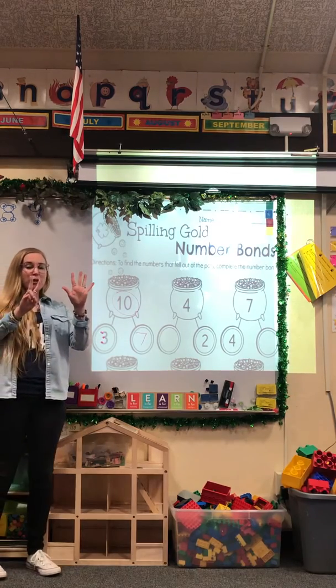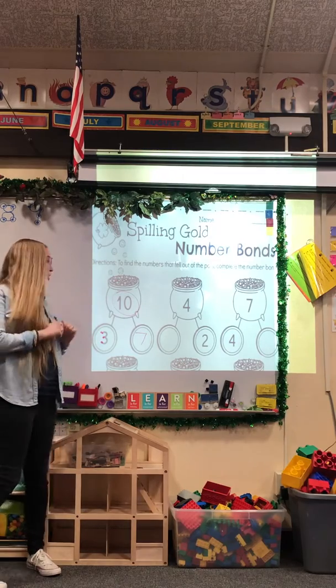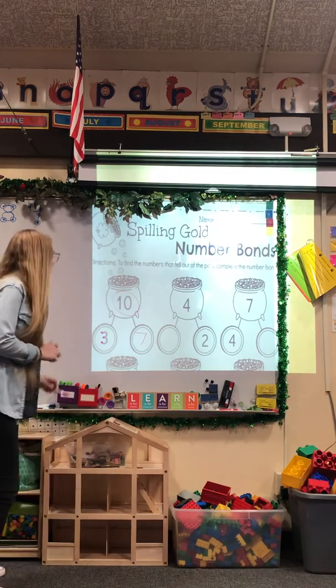If I have 7 and I add 3 more — 1, 2, 3 — did I get to 10? Yes! And that's how you're going to solve it. Let's do one more of these together.